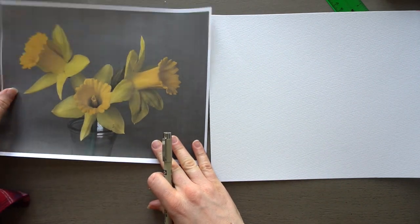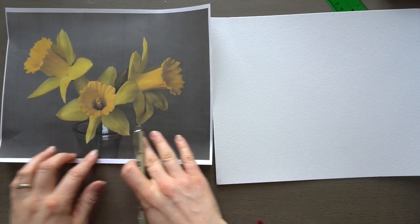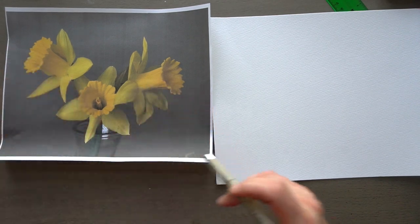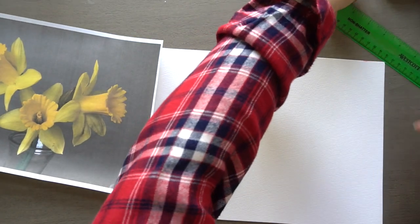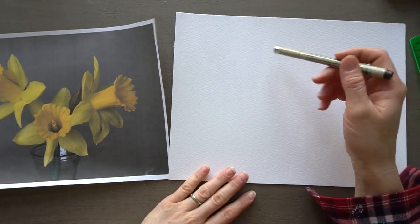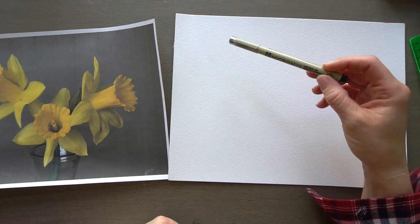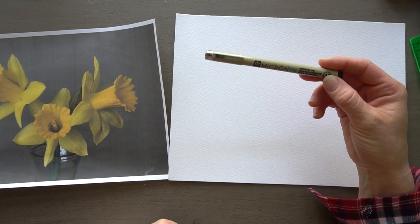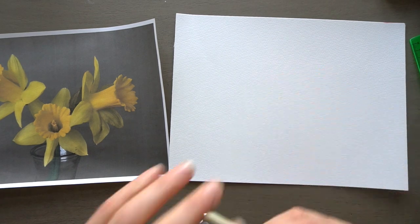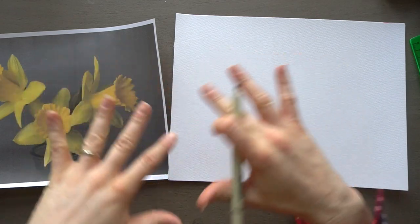My printer printed this so dark, so hopefully we can still use it. I'm going to just ignore the vase — the jar — and just draw the flowers. We've been doing a lot of line drawings, and I thought it'd be fun to add a little color today. So we're going to be drawing it with a pen or some kind of waterproof marker. This is a fine tip waterproof marker, a Pigma Micron pen, and it's just a brown color. I'm just going to be using this.